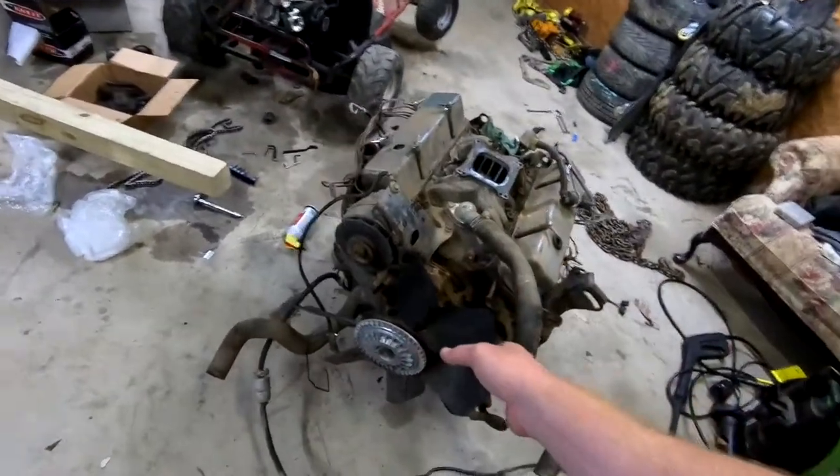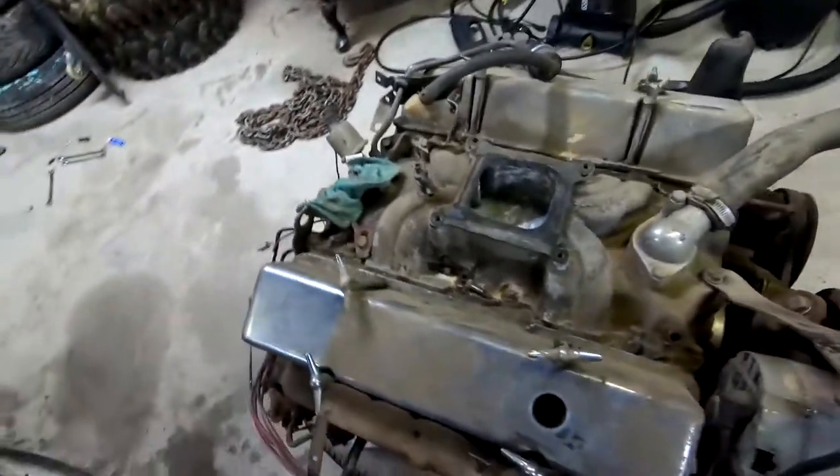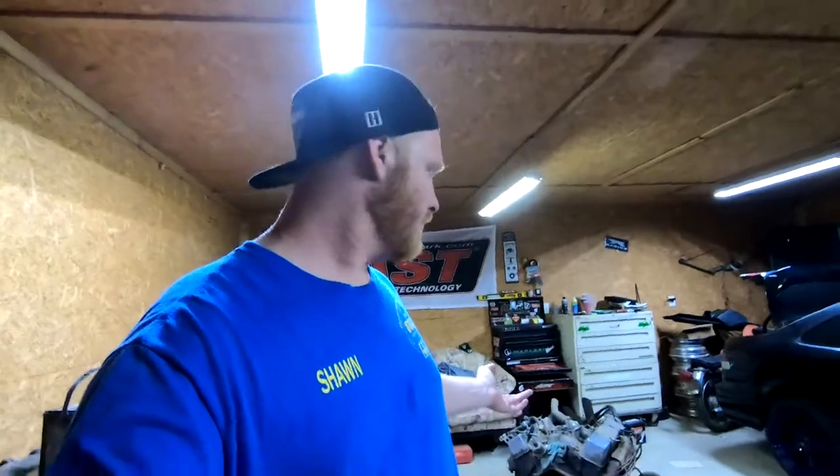But before I drop it into an S10 and do all that work, I wanted to clean it up and do an individual video of just making the motor look super good. As you can see, it looks like it's been sitting for a good minute. I got this motor from my grandpa and he said it was in an old Cutlass — it was a pretty sweet little motor for its time. It does have aluminum valve covers, which I thought was pretty cool.